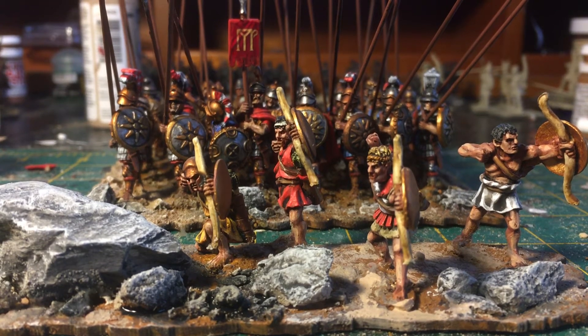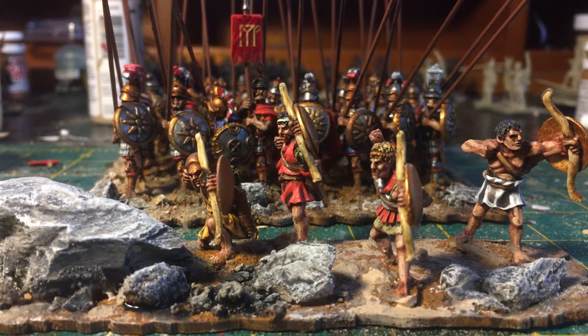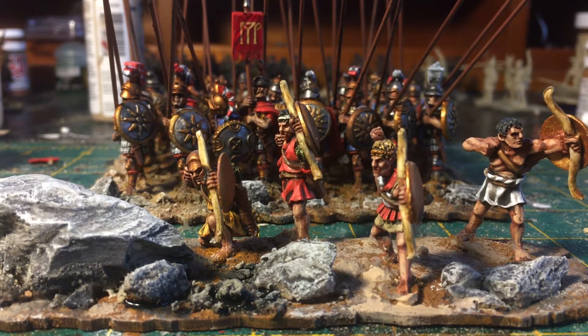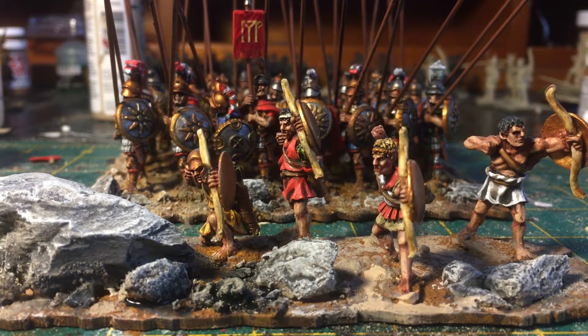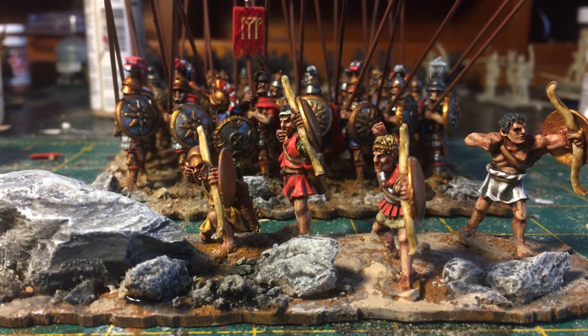Hello everybody, hope you're doing well. A little hobby update today — what I wanted to share is what I've been working on for my personal holiday challenge, which is to basically complete my Seleucid army and get the majority of the troop types out of the way. This is an army project I'm probably going to be working on for years given the many troop types, but I mainly want to paint up what I've got in stock.